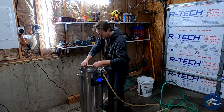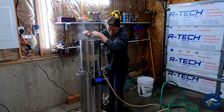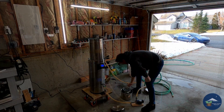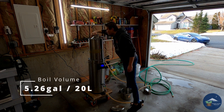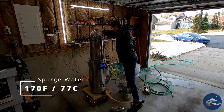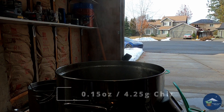After 10 minutes at 170 degrees Fahrenheit I pulled the grain basket and let it drain into the kettle, then turned the temperature up to boil. I was going to come up short of my 5.26-gallon goal in the boil kettle, so I heated up some extra water to 170 degrees and ran that over the top of the grains as a sparge.